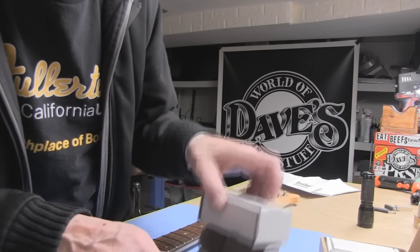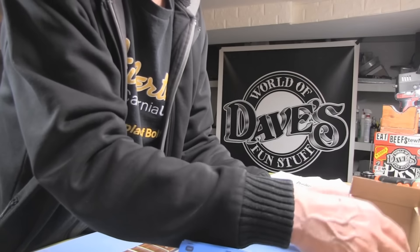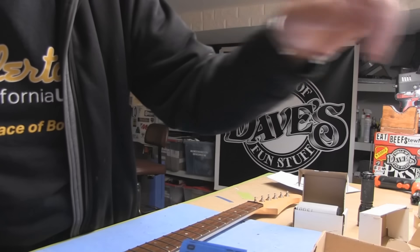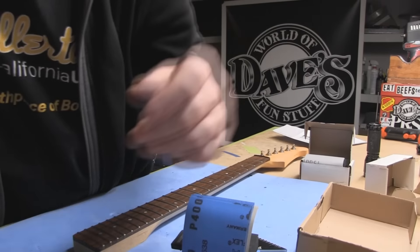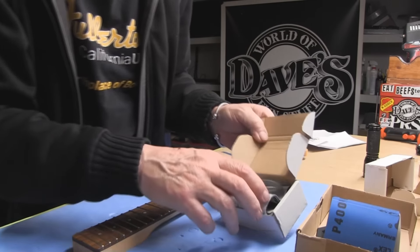I'm just going to take this all out one item at a time. I've got a little junk neck here that I have because I don't have a project to actually use this on, but I can see that it might be pretty cool.